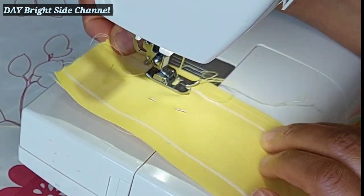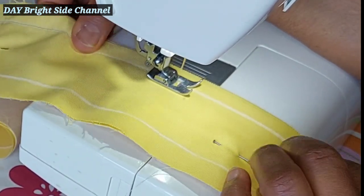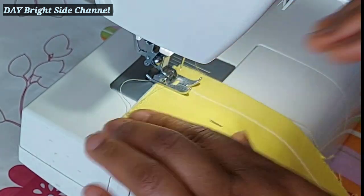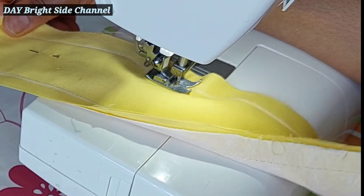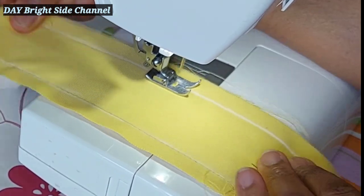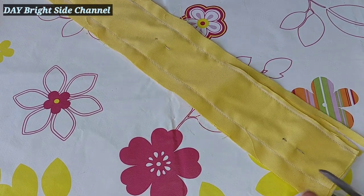Make sure your hand is straight on the machine so that the sewing will be straight, because this is the belt — the belt of the pinafore. I will sew both sides, then trim off the excess allowance.